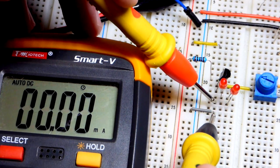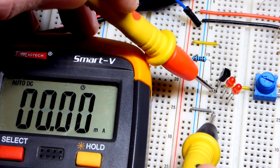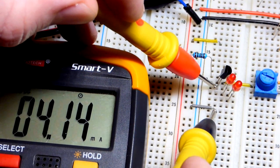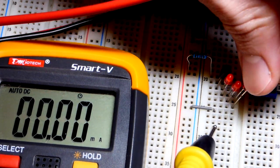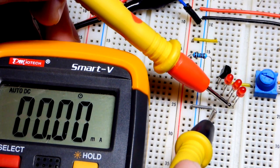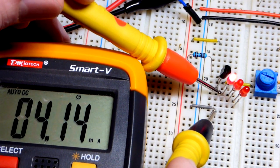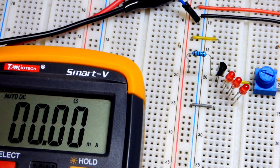Now there are two LEDs. We can bypass one, or bypass both and connect directly to the collector. Then we add a third LED in series. Even with three LEDs in series, the current is holding steady — it is a current source providing a reliable amount of current even as the load changes.